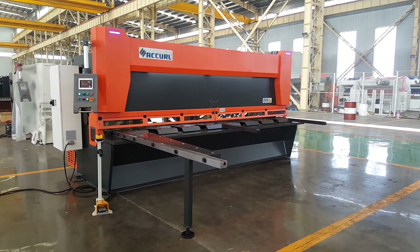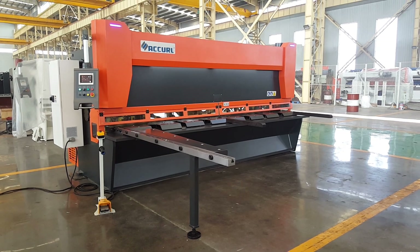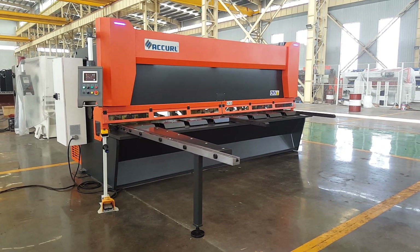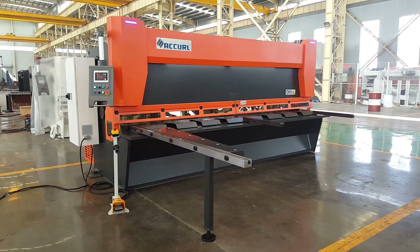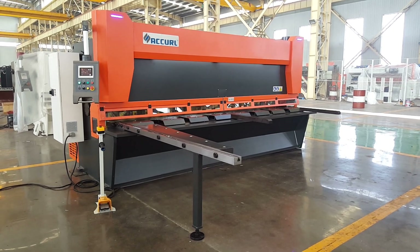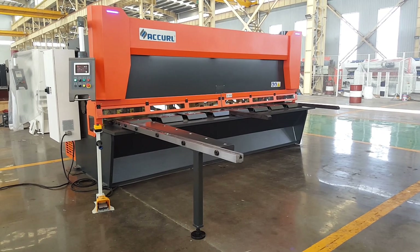This is the Accor Mast Gallatin CNC machine. The model is 4 meters in length. The cutting capacity is 8mm. We use the German Ego PE14T touchscreen control system. The servo driver is Delta from Taiwan.